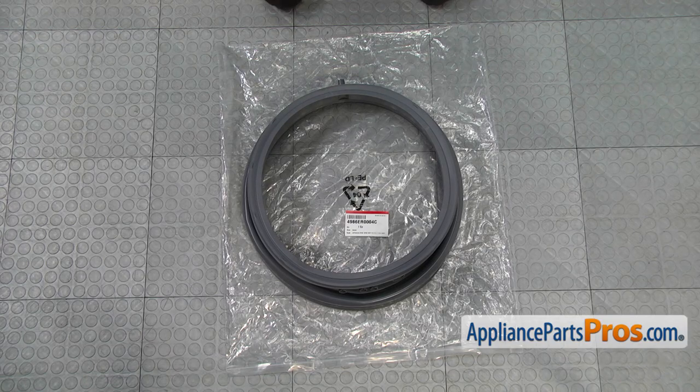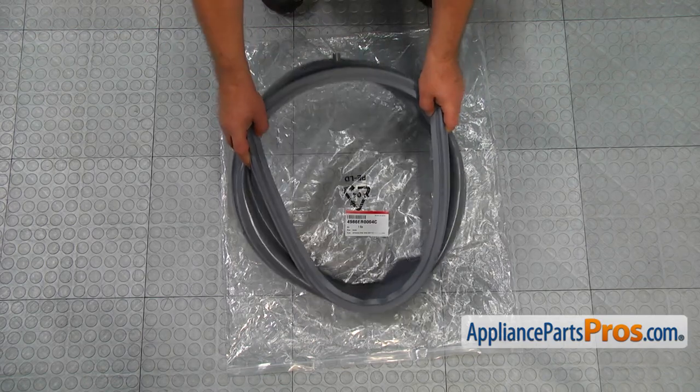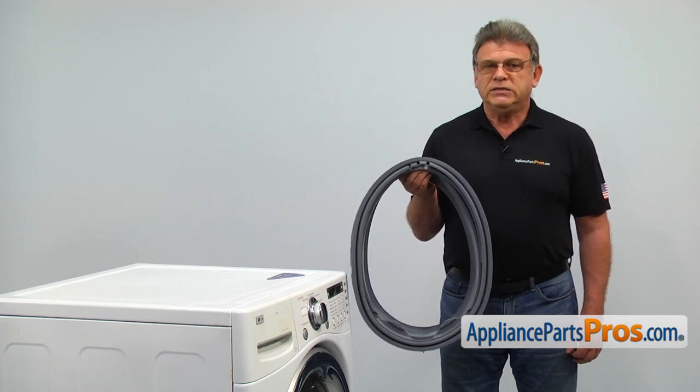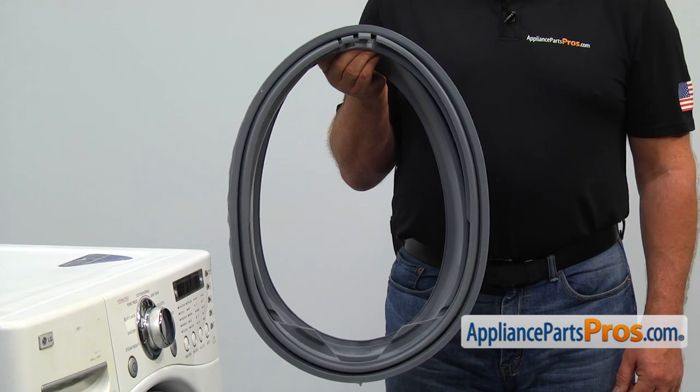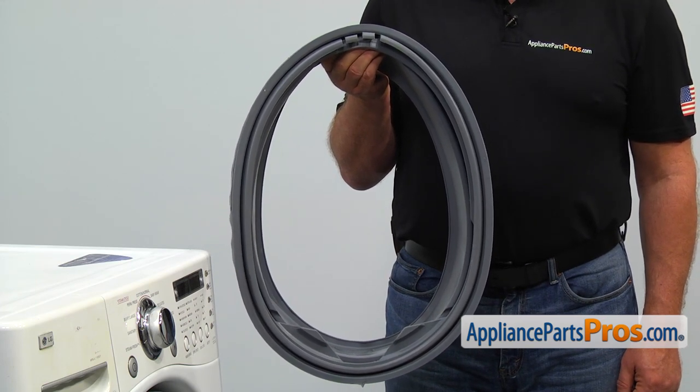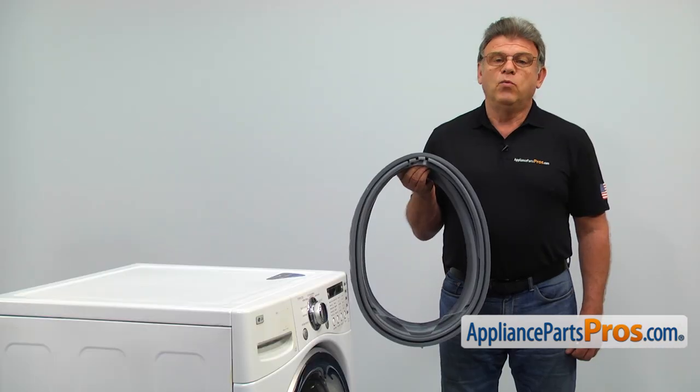When you open up the package, you're going to get a new door boot seal. The door boot seal connects the outer tub to the door frame, sealing the gap between them. The main reason why it would need to be replaced is if it gets cut by sharp objects in the laundry, causing a water leak.